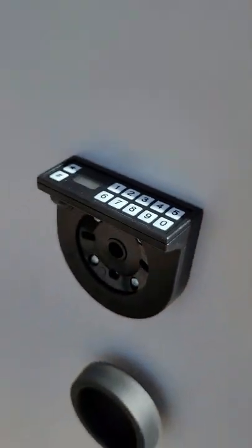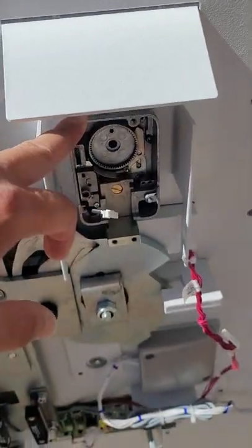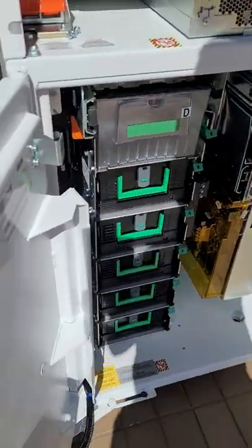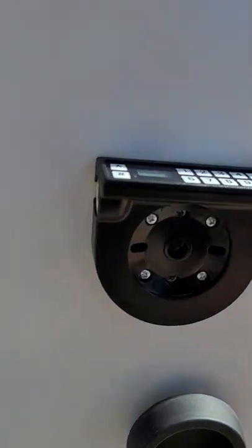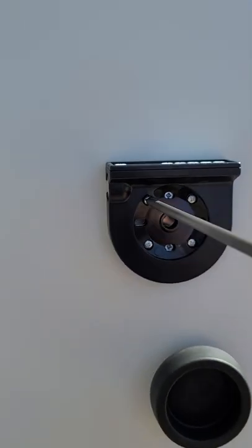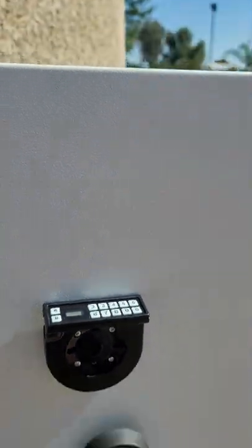Now you've removed this first piece. It has a cable for the keypad, so you cannot pull this out first without removing or loosening this cable. So we're going to remove that cover.